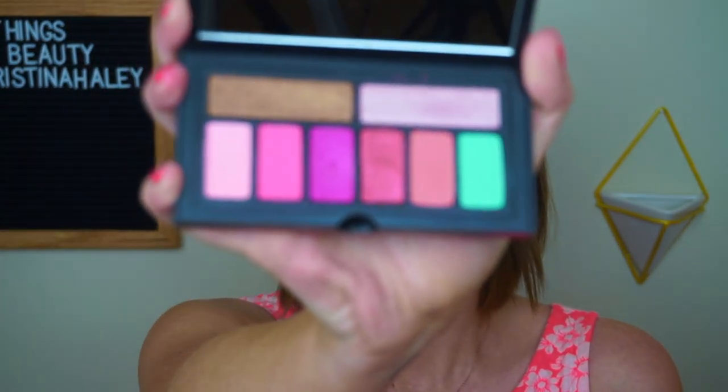Today I'm going to be using the Smashbox Covershot Pinks Plus Palms eyeshadow palette. Look at the inside — aren't these beautiful colors gorgeous? I just love it. If you don't think of flamingos when you see this palette, I don't even know what you're thinking — it just reminds me of flamingos so much!